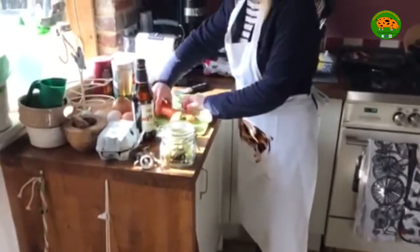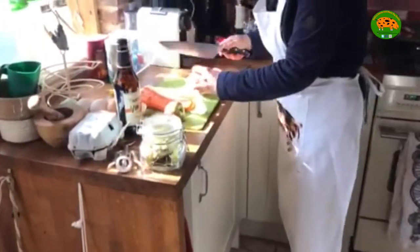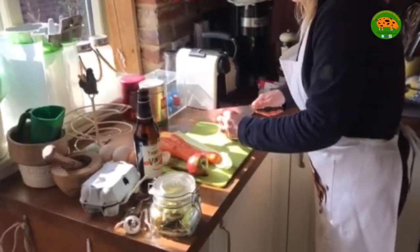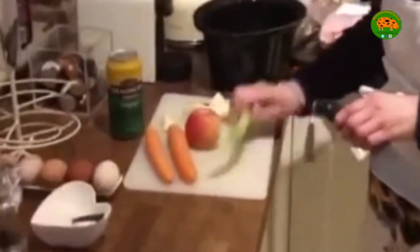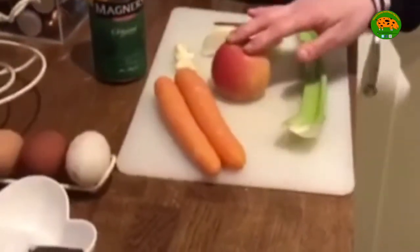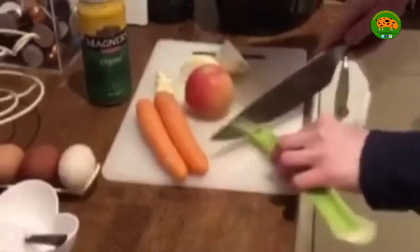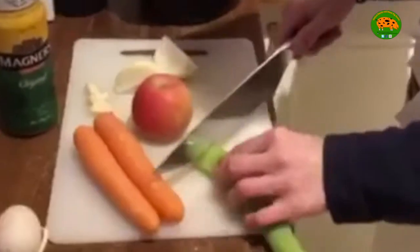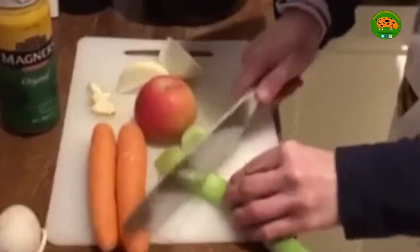So first of all I'm going to start with the vegetables. I've got an onion here, just some garlic, a stick of celery, a couple of carrots and an apple. I'm just going to roughly chop up these and pop them in the crock pot of the slow cooker.